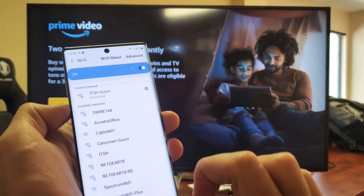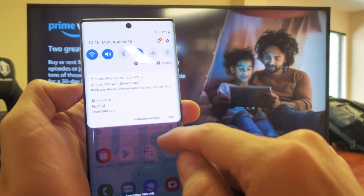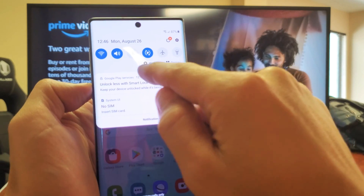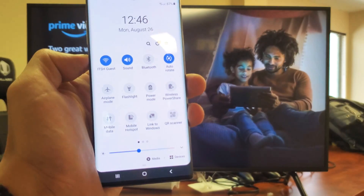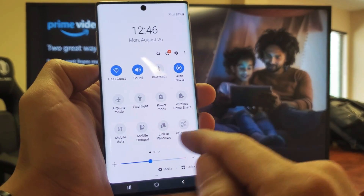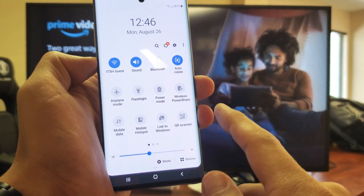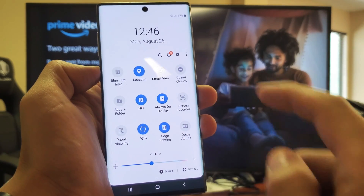Anyways, once you do that, go back to notifications. Scroll down and you'll see a little horizontal line. Scroll down again and we want to look for — not screen mirror, Samsung calls it Smart View now. So go ahead and swipe to the left and there's Smart View right there.